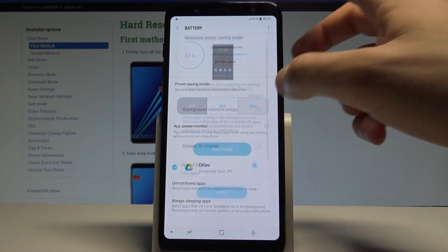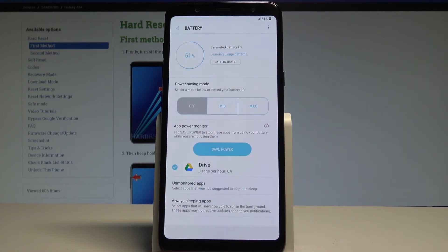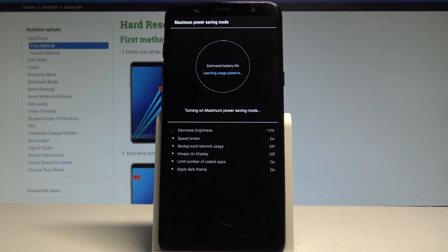This time let me enter the maximum power saving mode and tap apply. This is the most restrictive mode. As you can see, the device is entering the maximum power saving mode — let's wait a couple of seconds to see how it looks.